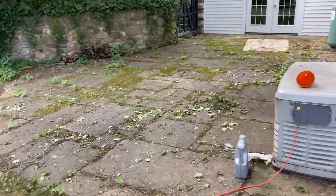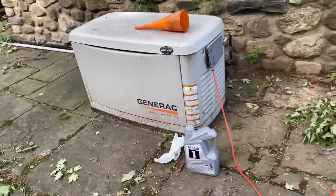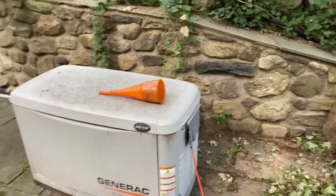Here's how we're going to change or add the oil. You're going to get 5W30 synthetic, ideally.